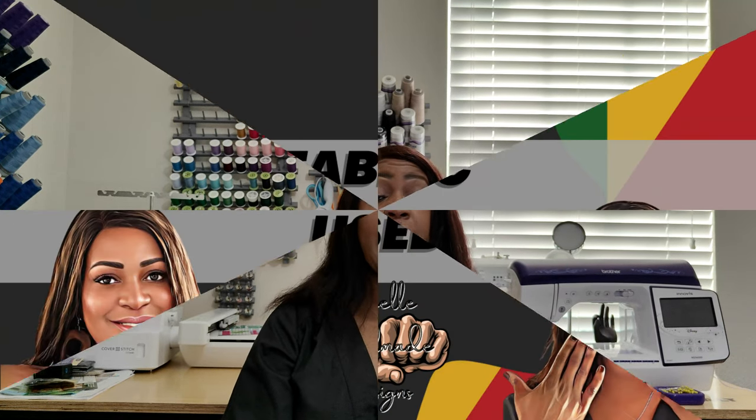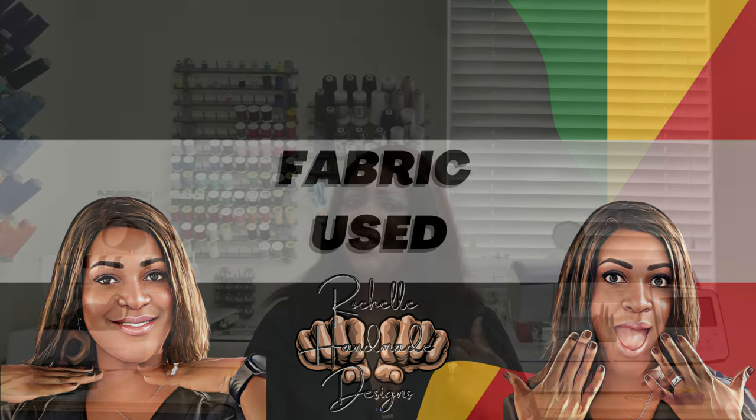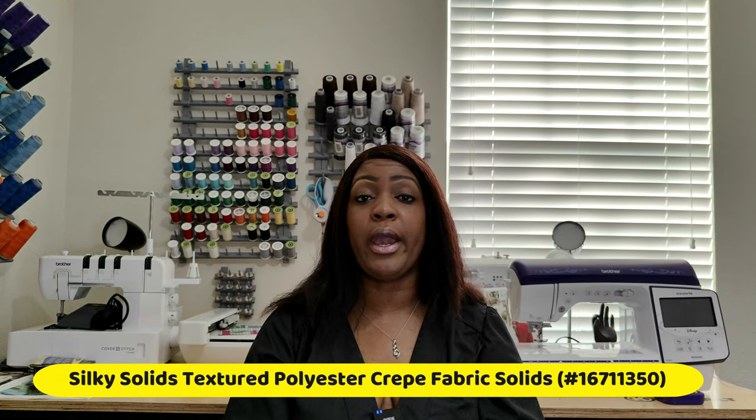Let's talk about fabric. I used crepe fabric. I purchased it from Joanne's last year when I picked up some other crepe fabric. I'll put the link up on screen with the actual item number for Joanne's, because I did see some when I went there over the weekend.